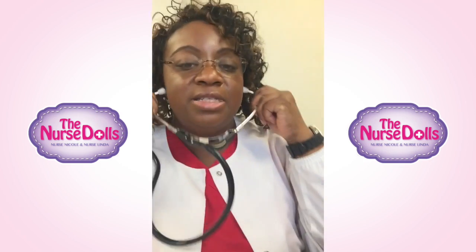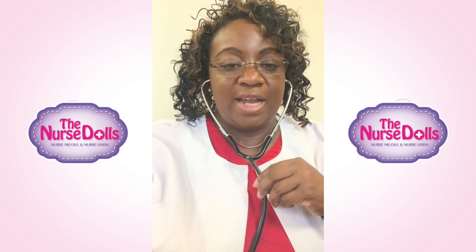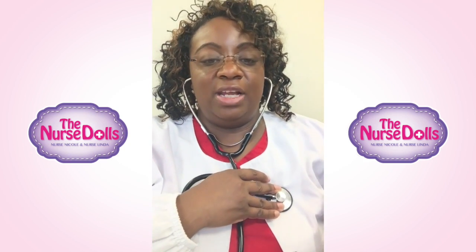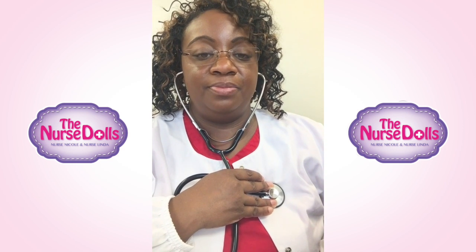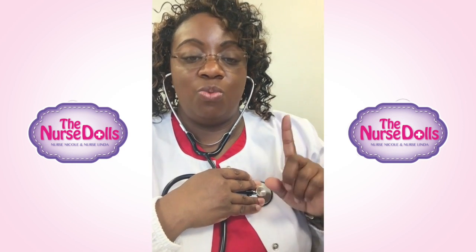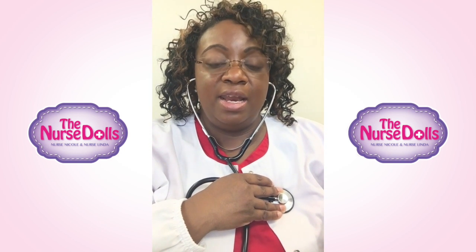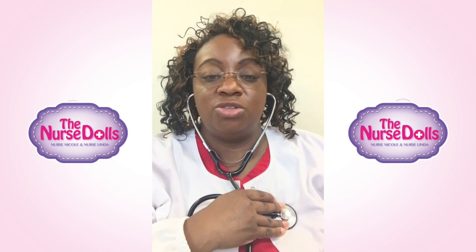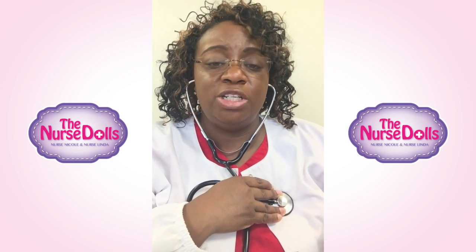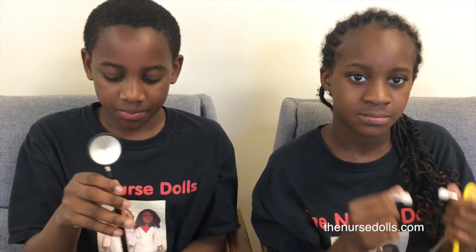Now we're going to take the stethoscope and turn our earpieces in so they fit snug in our ear canals. We're going to put it over the left side of our heart and hear the lub dub lub dub. Each lub dub is one heartbeat. You want to have 60 to 100 heartbeats in a minute — if it's under or over there may be some issues, depending on the age of the person.